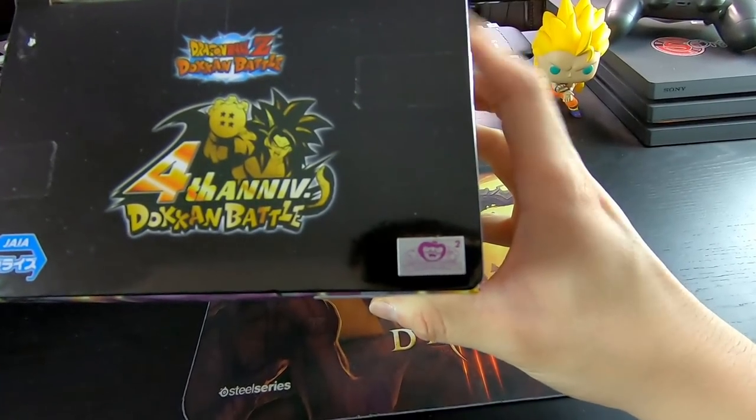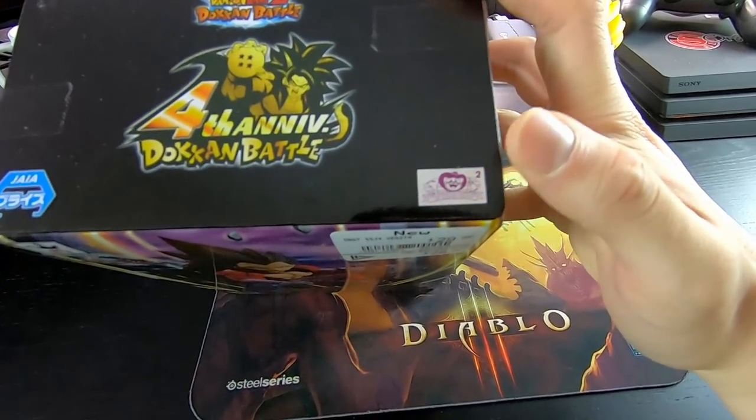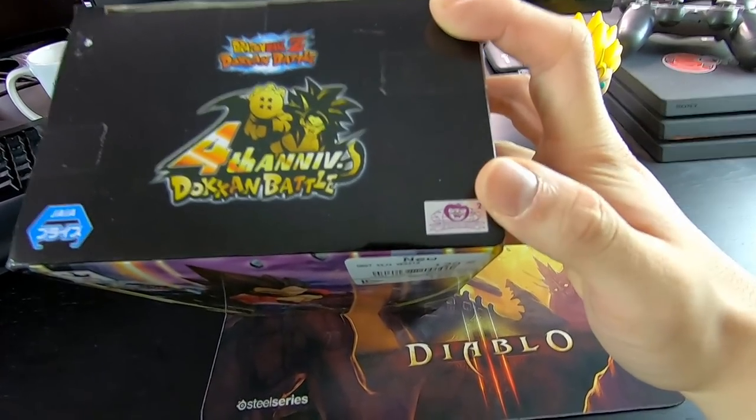So if you guys are buying figures and they don't have that Toei sticker, then it might be fake. So make sure to keep an eye out for that.